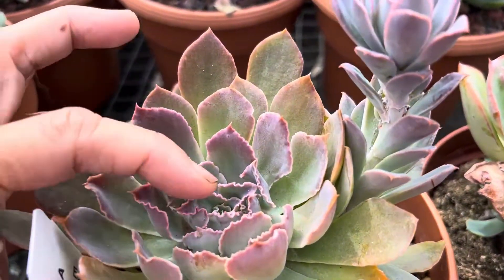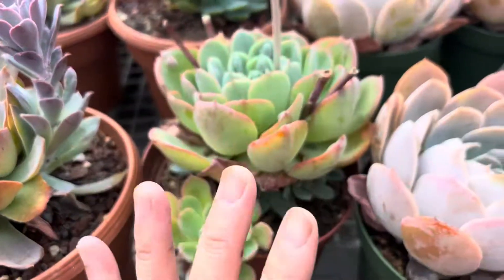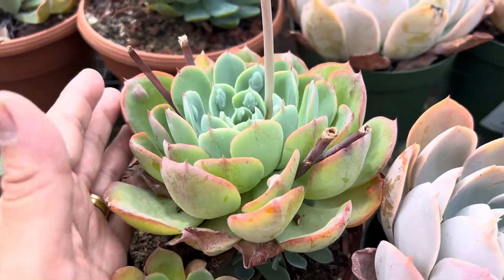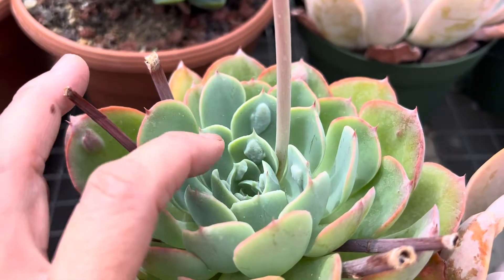You can see these nice crinkled leaves, and you can pair them with other rosette shapes and make a nice beautiful succulent garden just using Echeverias. This one is an Echeveria Raindrops. You can see those little bumps there.